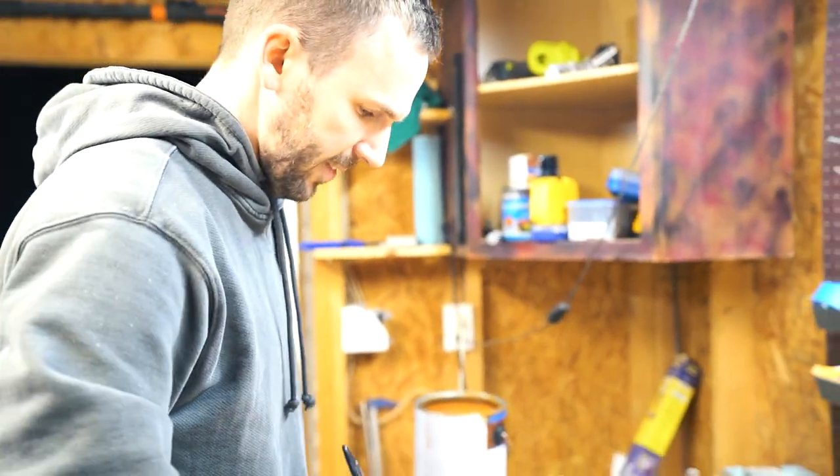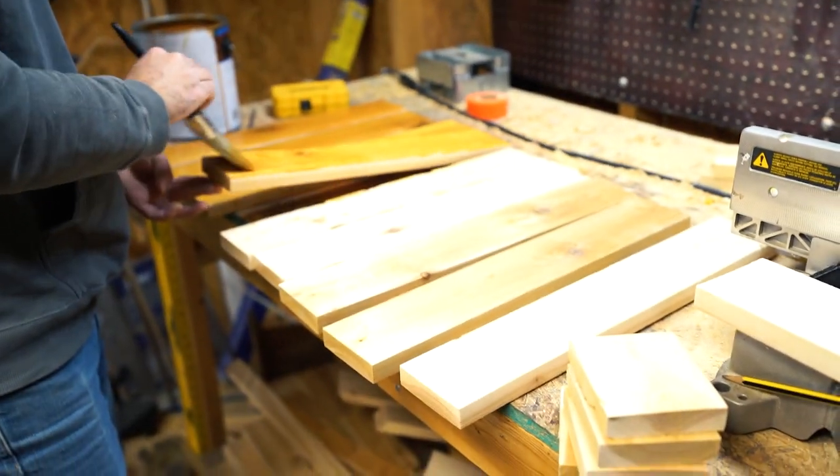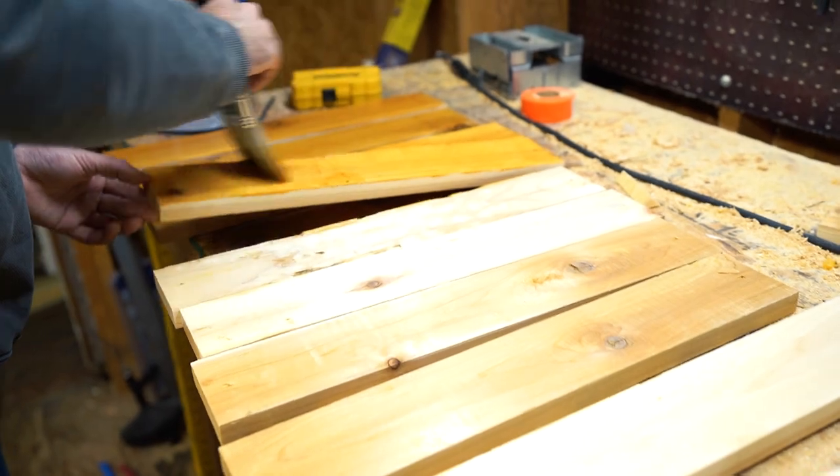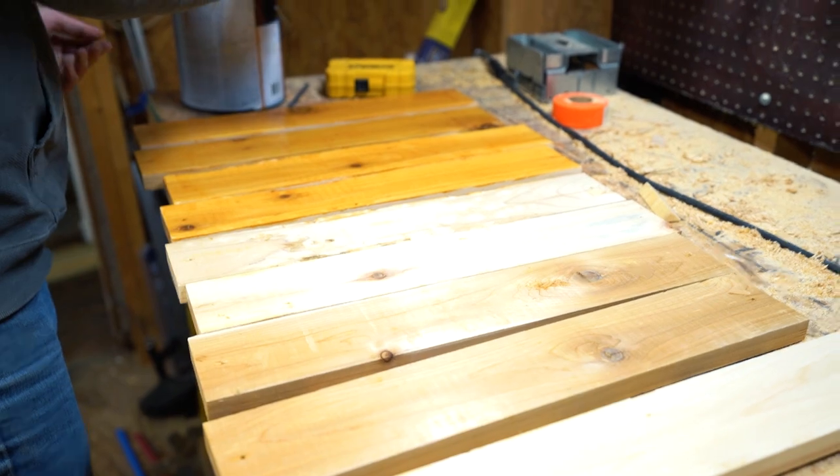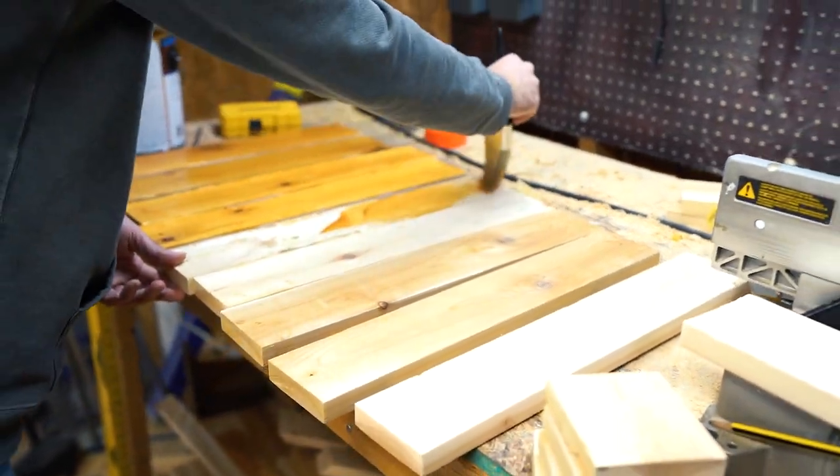I'm just getting the backs of all of these before I assemble it. It's getting cold. It doesn't need to be perfect on the back because you won't really be able to see it — you'll just see a color difference, so it's important to get a little bit on there.